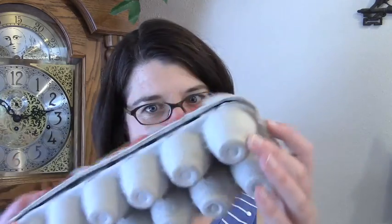Hi, I'm Miss Brain. In this video I'm going to teach you some games you can play with an egg carton that will help you get better at math.